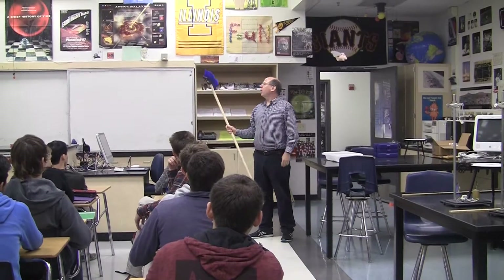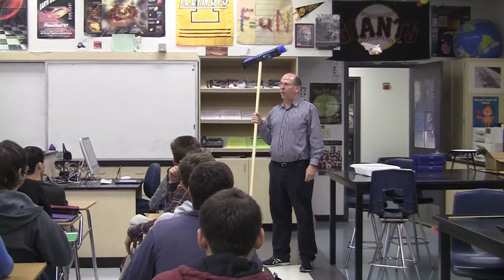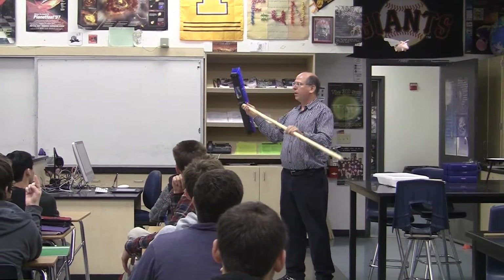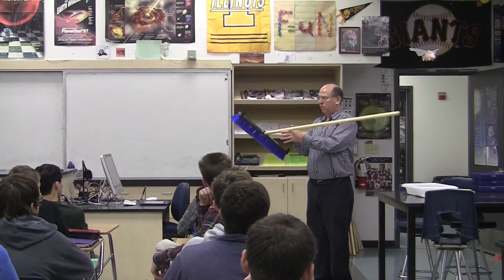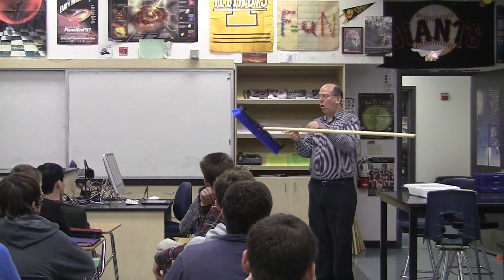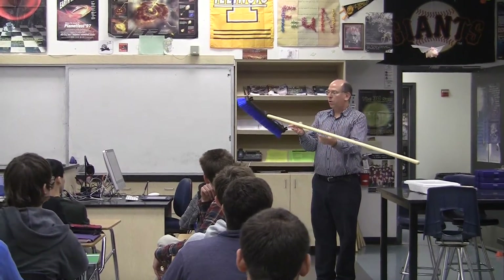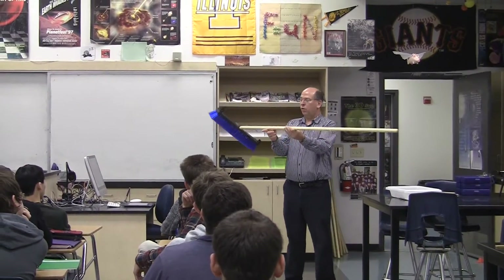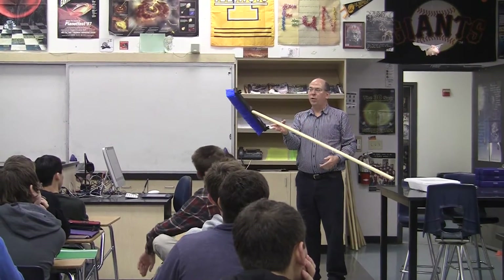A broom is a funny-shaped thing — how could we find its center of mass? Do the finger thing. The key thing is we're at balance right there. So we could say all the mass of the broom is concentrated at that point, all of the weight is concentrated there, and so there's no torque about there. There's a force here but no lever arm, so that's why it's balanced.